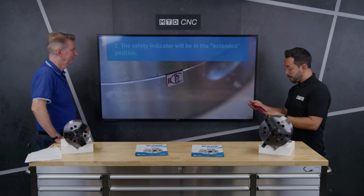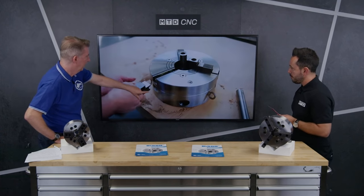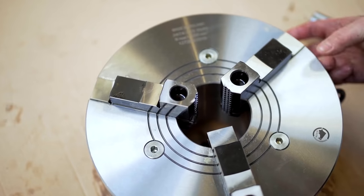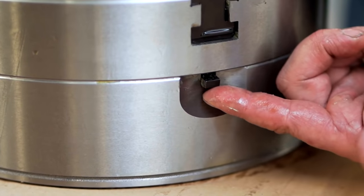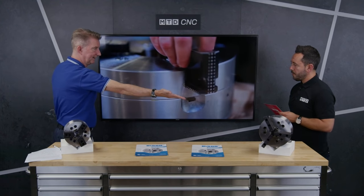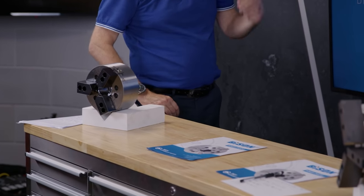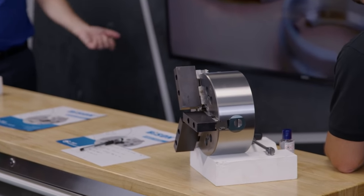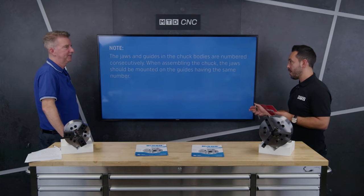Moving on to jaw changing in a self-centering wedge bar chuck. This is the RHU chuck, which is a manual version with quick change jaws. It's simple: underneath each jaw there's a little catch. Before you get to that, you turn the key until it stops, then you can push up and the jaws will come out. I love that design — I remember at college doing my apprenticeship with scroll chucks having to get them off the scroll and clean it. They actually had these in the 1940s, so this is not a new design from Bison; it's something that's been hidden away, and now there's a great market for it.